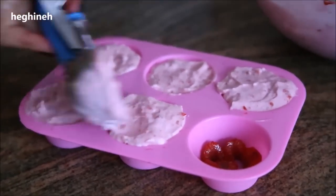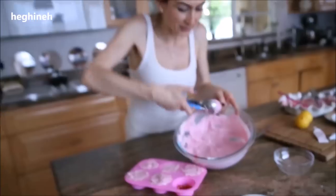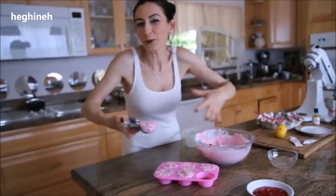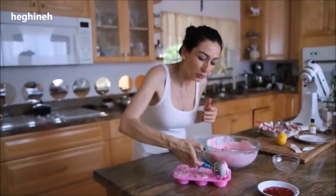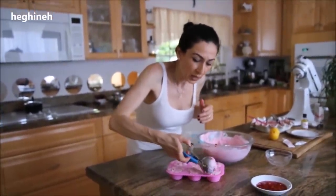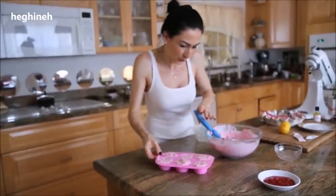You don't have to get the exact same mold — they have so many varieties. You can even get one nice bigger silicone mold and do the same thing. Make sure it's a silicone mold. I'll put this in my freezer and pour the rest into a freezer-proof container.